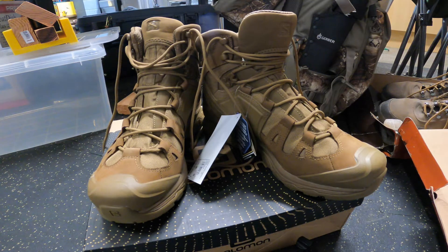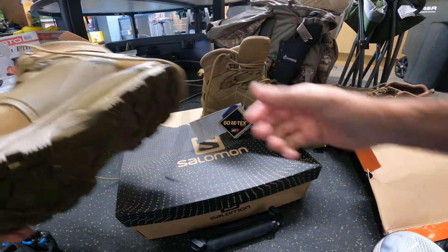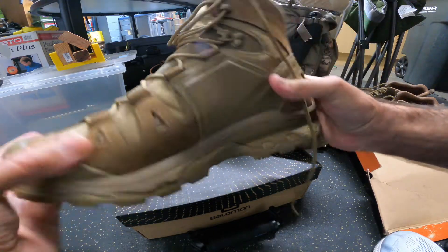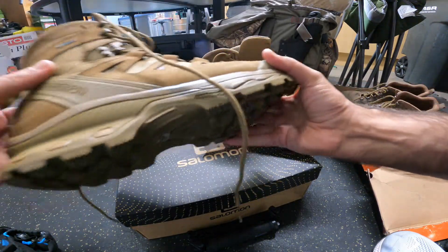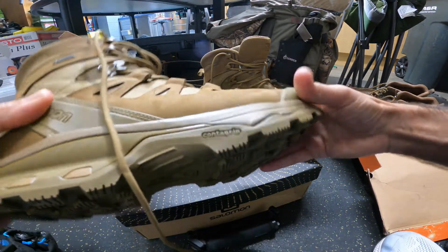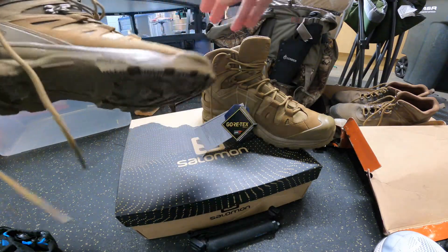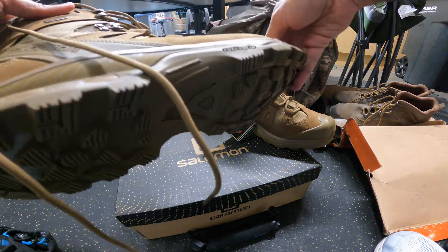These are the Salomon Quest 4D GTX Forces 2. Salomon is a French company. I just got these from a really great website, TG Tactical Gear. I just found them and they have coupon codes — they actually have a sale going on right now, and if you sign up you can get a coupon code for your first order. I ended up ordering a bunch of other stuff from them because it's a wonderful website with really great things.